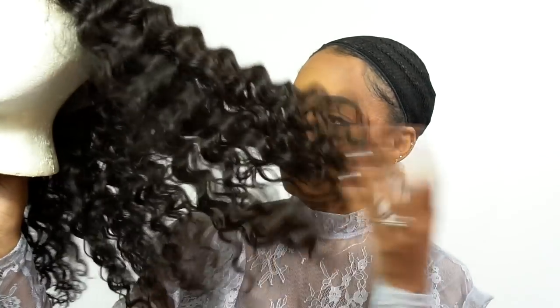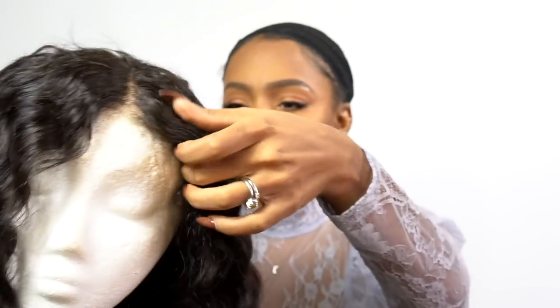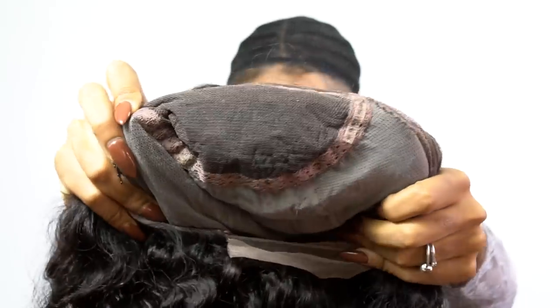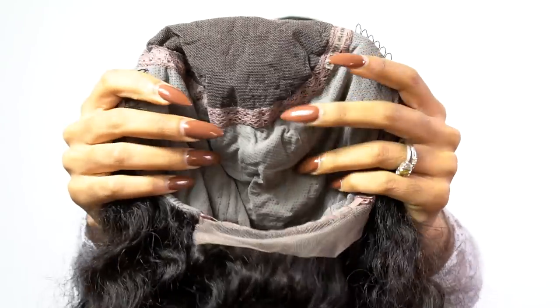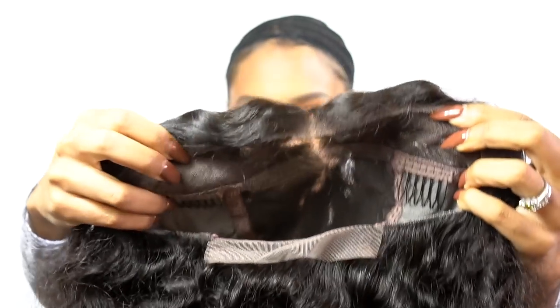This is the Victoria Loose Curly and like I said, it's a 20 inch. Now as you can see, this is straight out of the box. I have not touched this wig at all; I haven't worn it yet. I wanted to show you guys straight out of the box what it looks like. It's pre-plucked so it looks really, really natural. The unit itself is a full lace on a mesh cap, and this is the parting space. From ear to ear, you can part it.